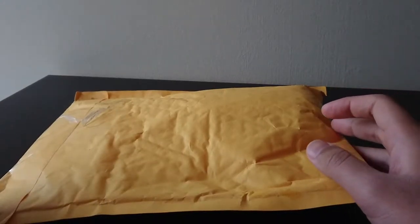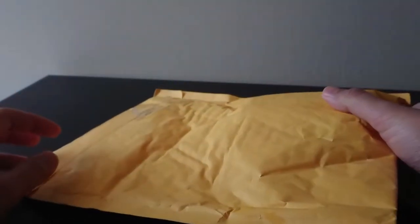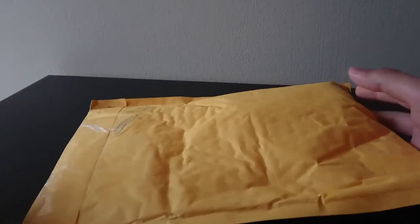Hey and welcome back to another video in my eBay Parts Repair Playlist, the playlist of videos where I go on eBay and purchase broken electronic items and try and fix them on camera.